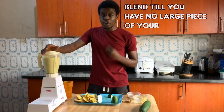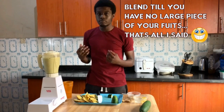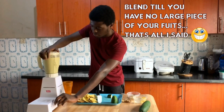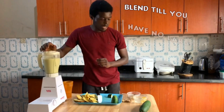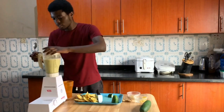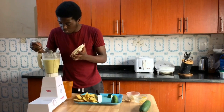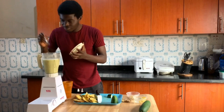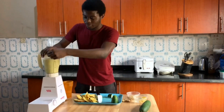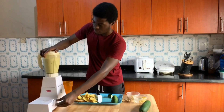Now we're back. It does have to be blended very well — get all the things out. Okay, let's see. Just a little more. Yep, okay. Let's go, let's go.